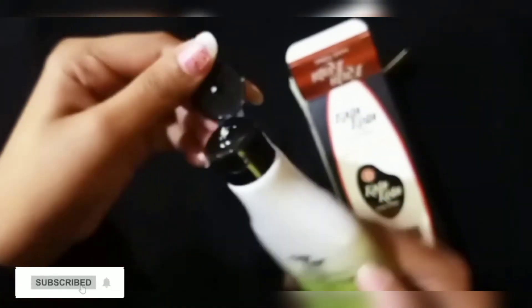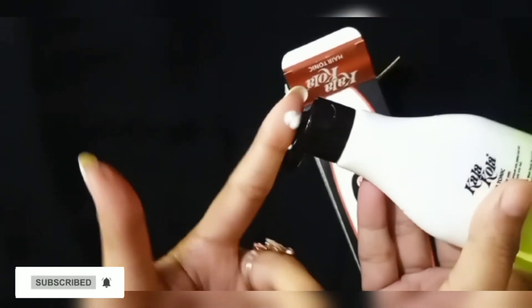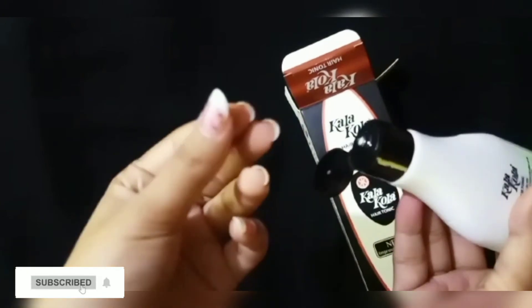After opening the bottle, it is in a cream lotion form. When you apply it to your hair, you can use it directly.